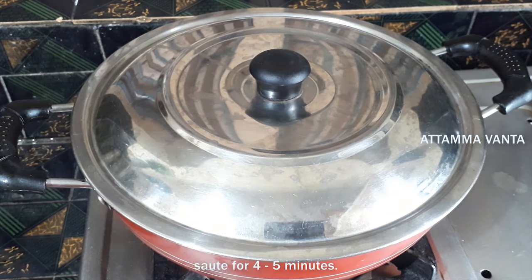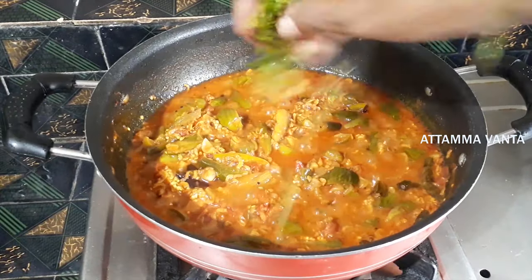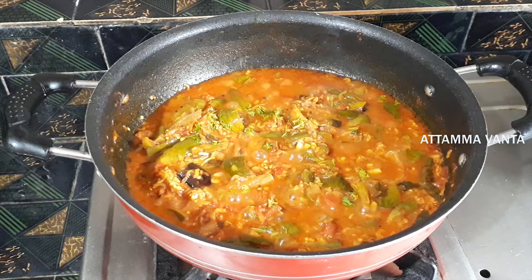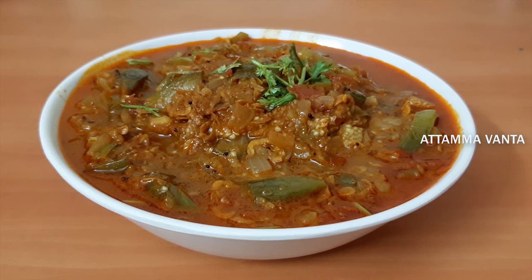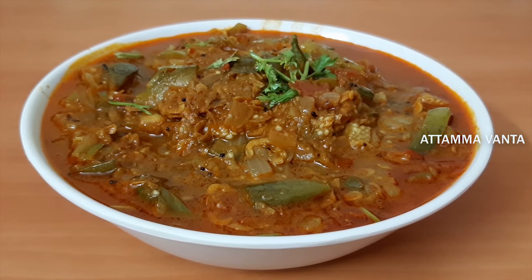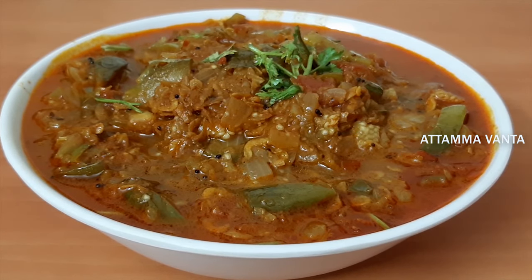Now add 1 cup of water. I will cook this on medium flame for 5 minutes. I will make it more tasty. Let's try this recipe. Please like and share it with your friends. If you like this recipe, subscribe and hit the bell icon. Thanks for watching this video.